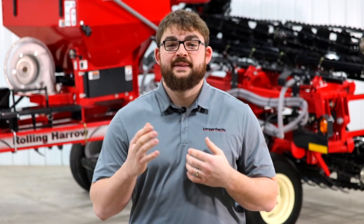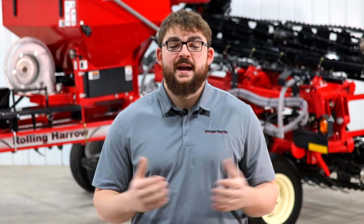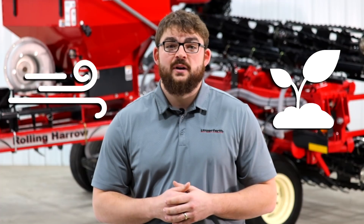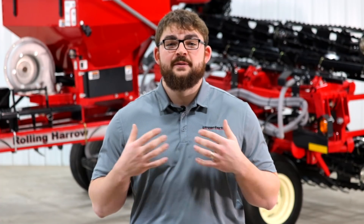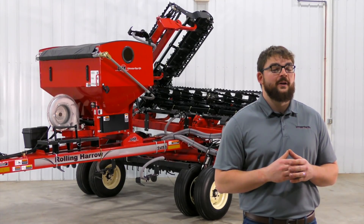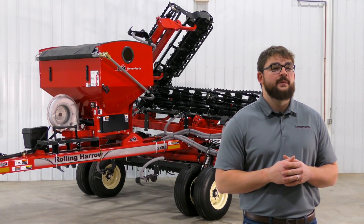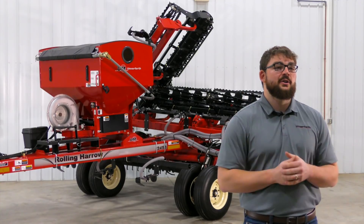So how do I plant this profit-enhancing crop, you may ask. Using a drill to sow cover crop is expensive and takes too much of your valuable time. Broadcasting leaves the seeds susceptible to inconsistent patterns due to wind drift and does not provide soil coverage. That's why we developed the cover crop seeder for the rolling harrow soil conditioner. Today we're going to take a quick walk around to show you some of the features and benefits that this valuable tool can provide. Now let's go take a closer look.